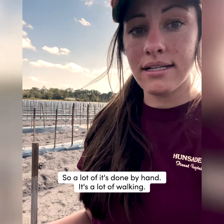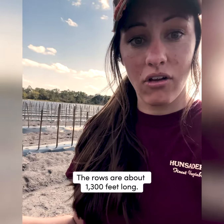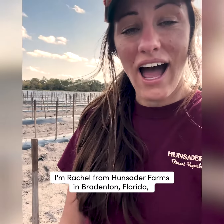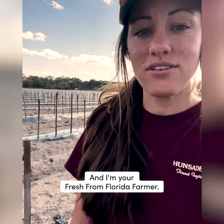So a lot of it's done by hand — it's a lot of walking. The rows are about 1300 feet long, so walking the whole field is a lot of work. I'm Rachel from Hunseder Farms in Bradenton, Florida, and I am your Fresh from Florida farmer.